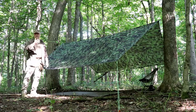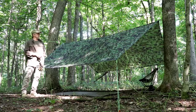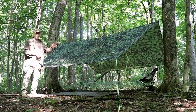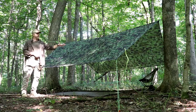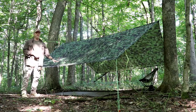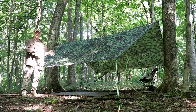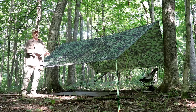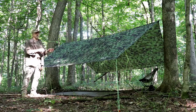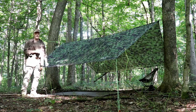Even though this is the very first time I've ever set this tarp up, I already love it. In a standard A-frame configuration, I'm already sold. When I see all the different tie-out possibilities and I know all the different configurations I can put a tarp in, I can't wait to play with this. I think it's a fantastic tarp, and especially if anyone's interested in trying one out themselves, at $37.99 Amazon Prime right now, I think it would be worth a try. I'll play with this and put it through its paces, and eventually down the road I will do a review. It was an amazing gift from an amazing friend. Thank you, Brother Jay.